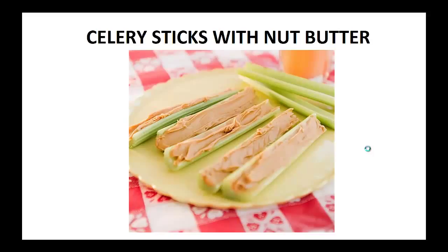Hey there, Pauly Peters here. In this video, I want to talk about paleo snacks and give you one simple recipe to help you with a paleo diet.